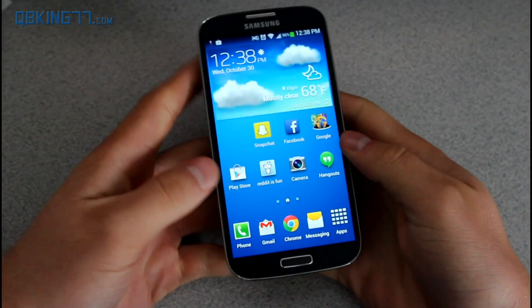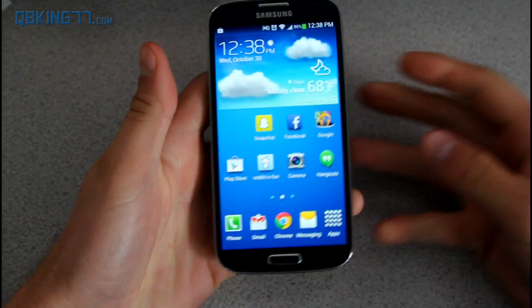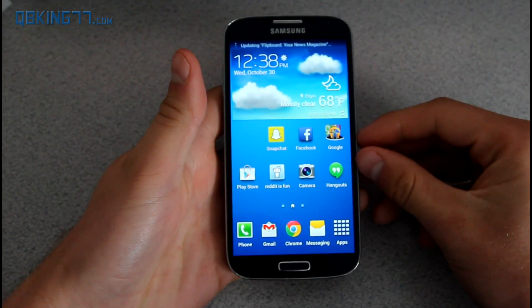Hey everyone, Tim Schofield here from QBKing77.com, doing a video showing you how to manually install the Android 4.3 update on your Sprint Galaxy S4.